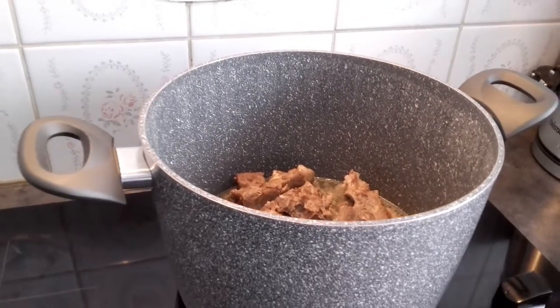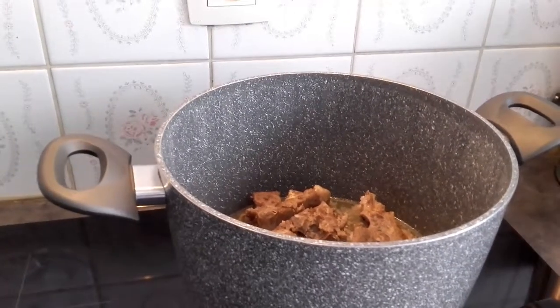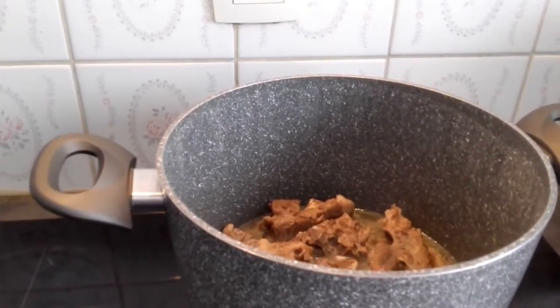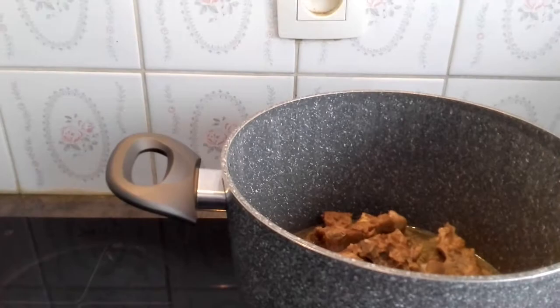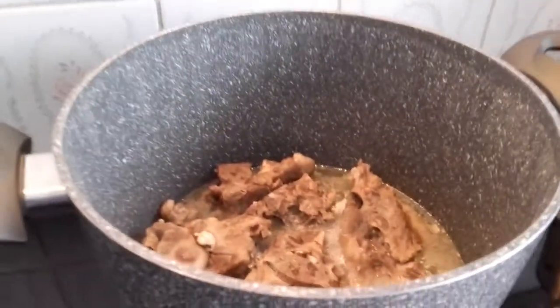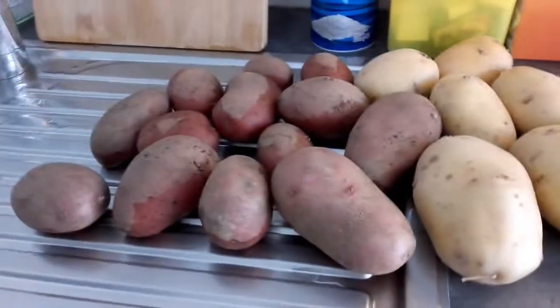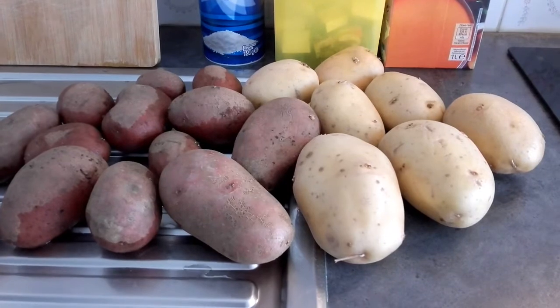Hello everyone, welcome to my channel. Today I'm going to show how to prepare potato soup. We need just a few ingredients — I'm going to use five ingredients. I have my meat already in the pot. Here are the potatoes I'm going to use; I'm going to peel the potatoes.